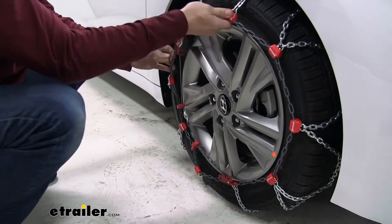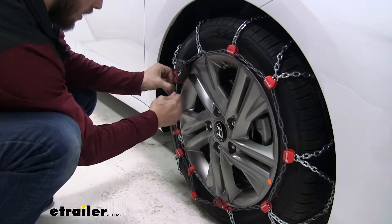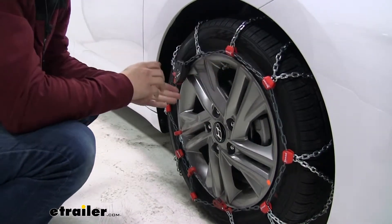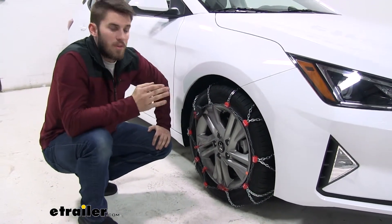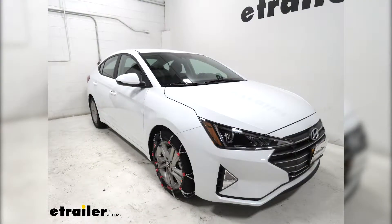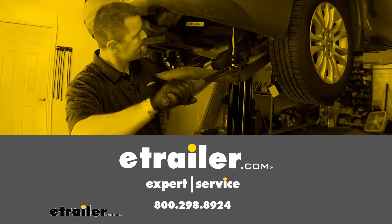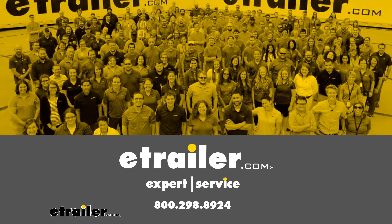Go ahead and give it a couple of tugs to get all the slack out — you can see it keeps locking in and now it can't come back out. Repeat this process for your other chain. Once both are installed, drive forward a bit, then stop and get out to make any adjustments if needed. And that'll do it for our test fit of PWAG's Servo RS Self-Tensioning Snow Tire Chains on our 2019 Hyundai Elantra.